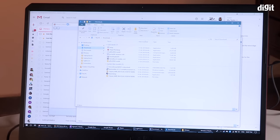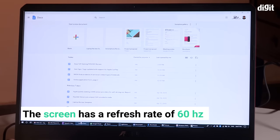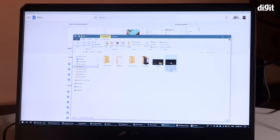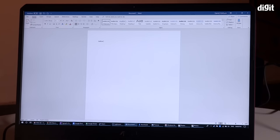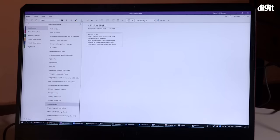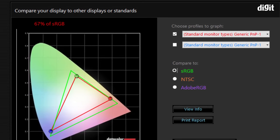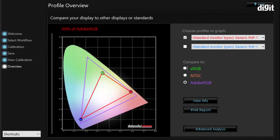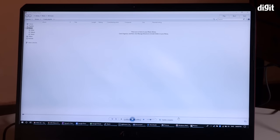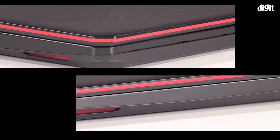Moving on to the display: the FX 505 DY features a 15.6-inch IPS LCD screen with full HD resolution and a non-glare matte finish. Sadly, the refresh rate does not go beyond 60 Hz. For comparison, the similarly priced FX 504 and FX 505 offer 120 Hz and 144 Hz respectively. Colors appeared a bit washed out — our tests showed the display reproduces 67% of the sRGB color scale and 50% of the Adobe RGB scale. There is minor light bleed at full brightness, but it's not distracting during games or video.